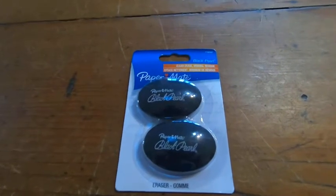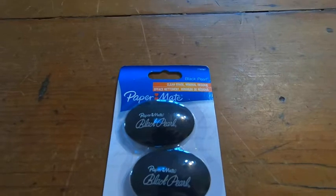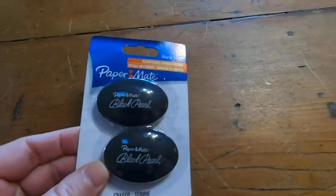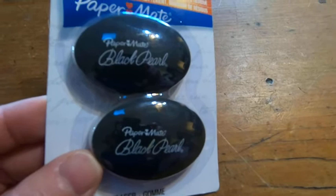I do a lot of mathematics so I'm pretty picky about my erasers and my pencils too. These erasers are really nice because — one, the shape is cool. It's a really cool shape for an eraser and they have a cool name, the black pearl.